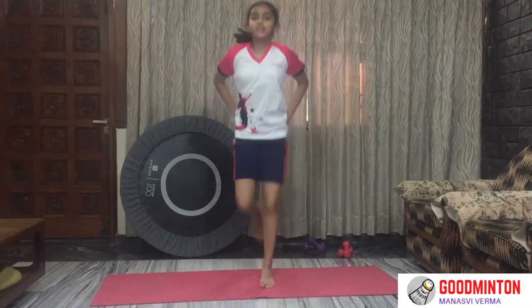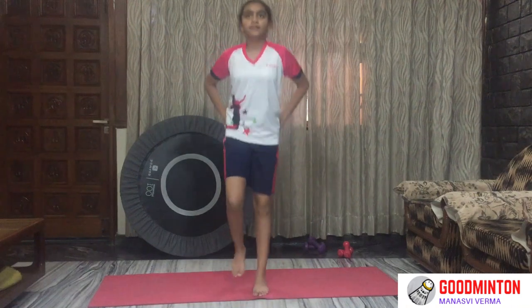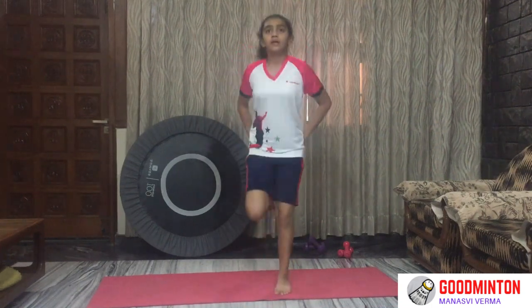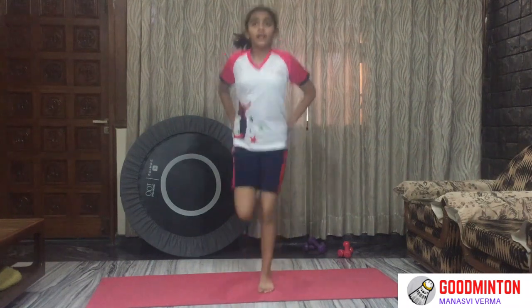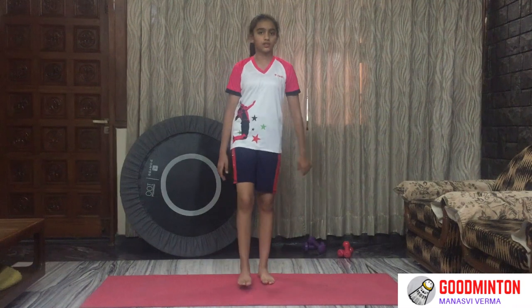That's 10 seconds, 10 seconds. 5, 4, 3, 2, 1 — and time's up. Now for some hand stretch.